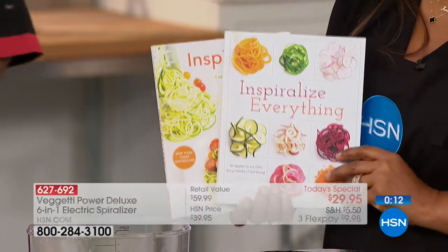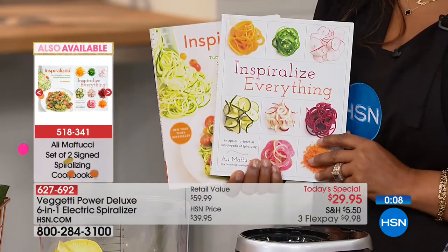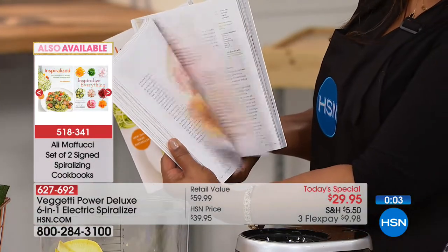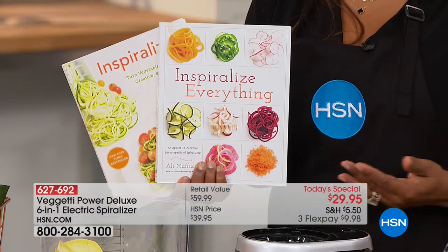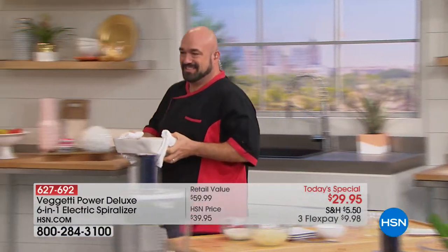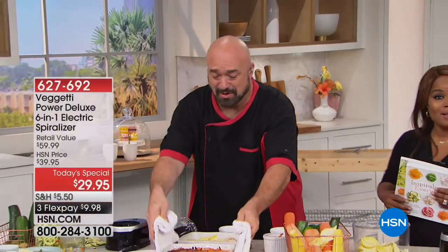I want to remind everybody you get eight recipes with a cooking guideline booklet. If you're looking for more inspiration, you might want the set of two cookbooks — a tremendous value under $32 on flex pay, beautifully done with tons of incredible recipes. We're going to be seeing Mark throughout the day with our incredible today's special — the Spaghetti Power Deluxe six-in-one electric spiralizer.